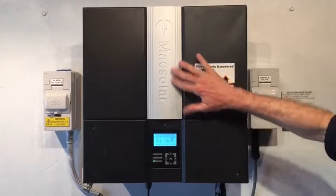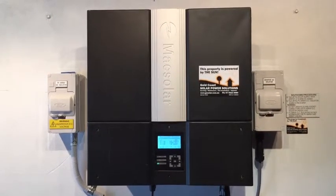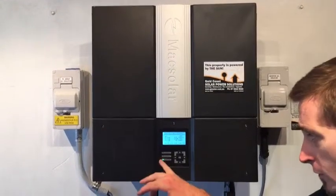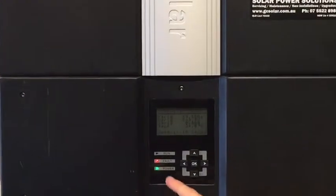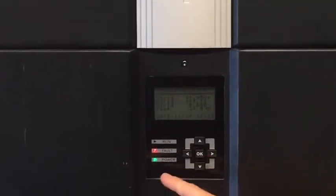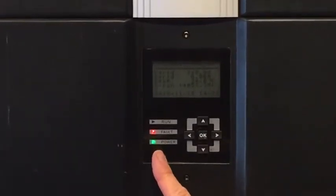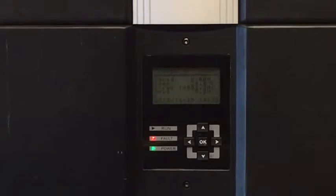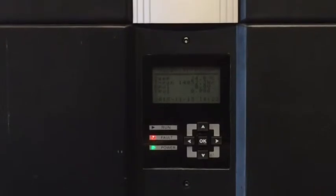Here today we have a Max Solar Solar Power Inverter and this one is coming up with the red fault light on at times. You can see right now the red fault light has just come on and the green power light is on, so it's actually receiving DC power — solar power from the roof — but it's detecting a fault with the system and having this issue.